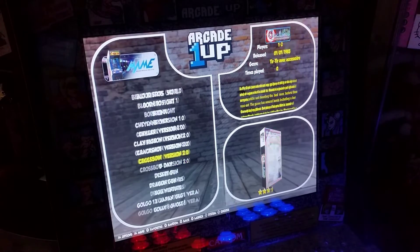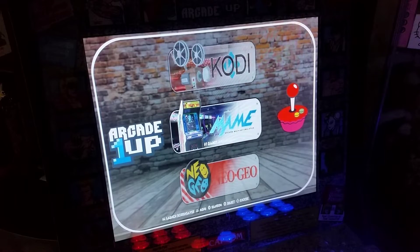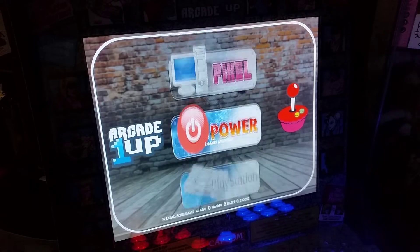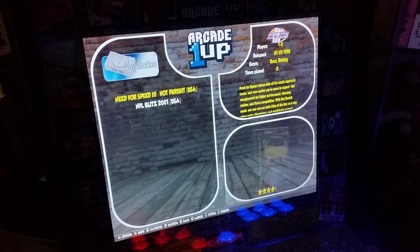He's got a great selection of games. There are a couple of things that are kind of questionable. You've got your Neo Geo — we'll go over it first. There's MAME with 61, Neo Geo with 165. You only have two PlayStation games — Need for Speed 3 and NFL Blitz — so not very many PlayStation games.